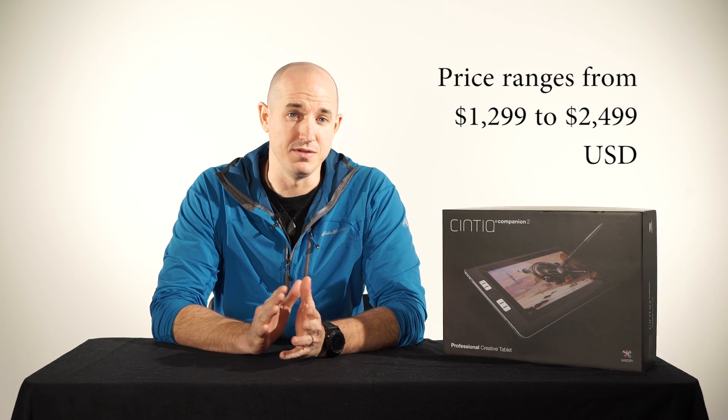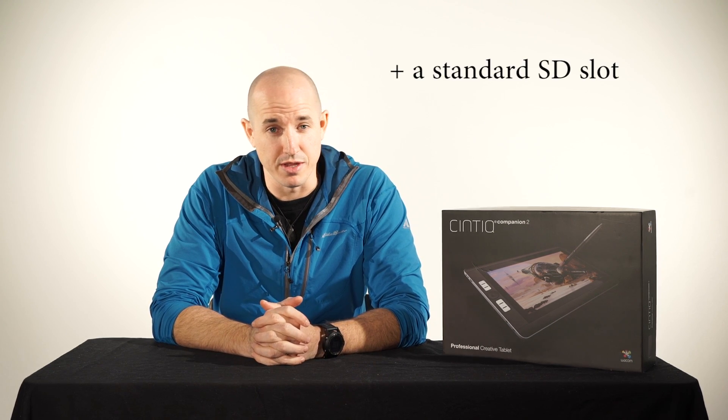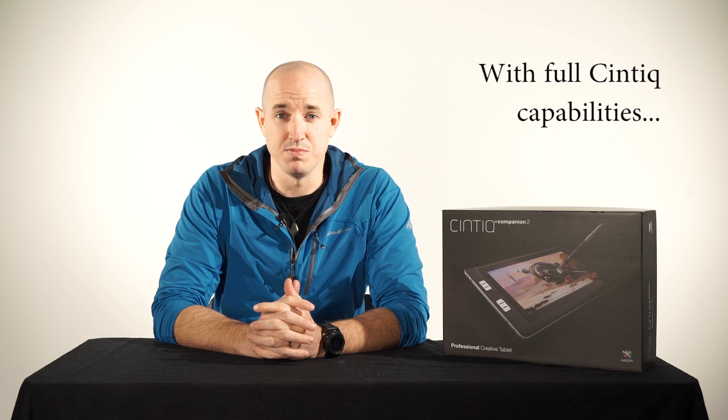The Wacom Companion 2 will ultimately come in four different models at a variety of different price points. The version you see here is essentially the middle to upper tier of the different versions that will become available. With this version you'll get a 2.5k screen, an i7-4558U processor that is about 15% faster than the previous generation, three USB 3.0 ports, a micro SD slot, and improved speakers among other things. Another big change with the Wacom Companion 2 is the fact that you can actually use it as a display along with any of your other desktops, be it Windows or Mac — a big change from the previous generation that wouldn't allow that technology to actually work.